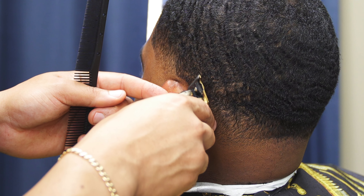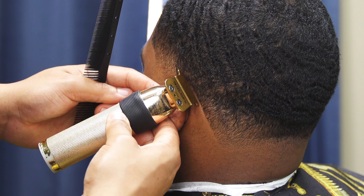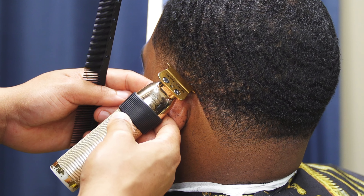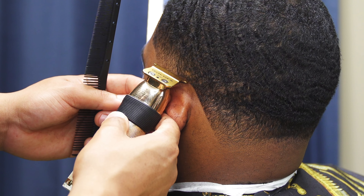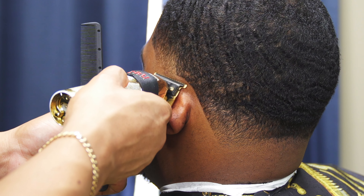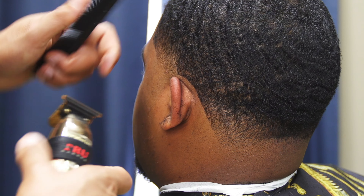You can manipulate the trimmer however you need to, but it's more so just etching like a pencil. I'm not over-exaggerating that arch — I'm really just following the natural curve. If you push it up it will look bad once it grows back.